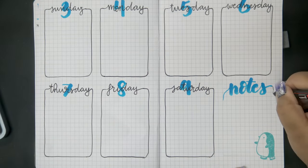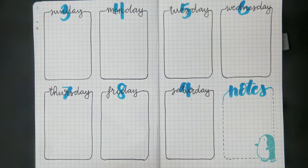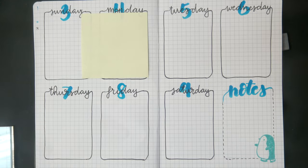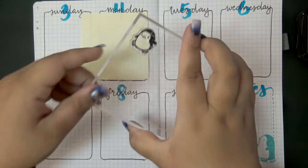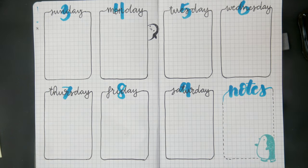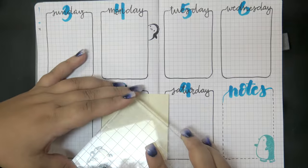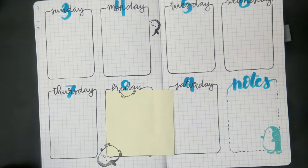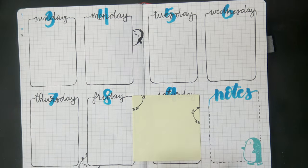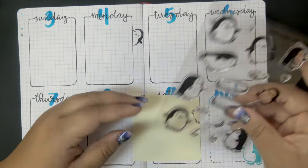I'm using a Post-it note to mask off the boxes and make it look like the penguins are poking out from behind them to say hello. I'm stamping with Stazon ink since it's a pigment ink and sits on top of the paper, rather than soaking in and bleeding through to the other side like dye inks tend to. It's also water-fast, so when I add a drop shadow and color in the little penguins' beaks with my gray marker, it won't smudge.